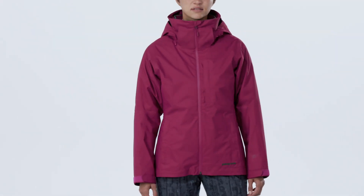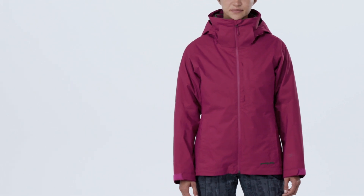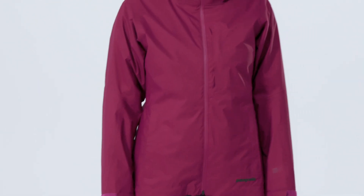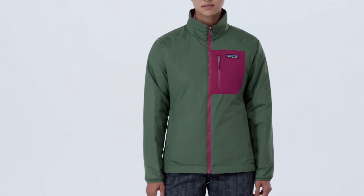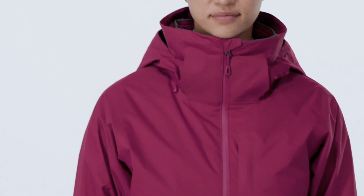Our Women's 3-in-1 Snowbell Jacket is a versatile 3-in-1 ski snowboard system that can be worn as a waterproof, breathable shell, as lightweight insulation, or by combining the shell and insulation as a warm combo for cold weather riding.